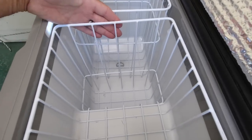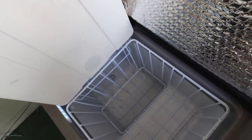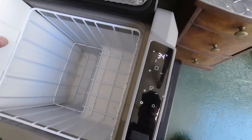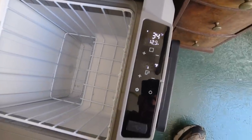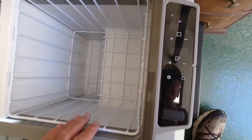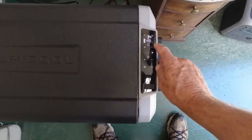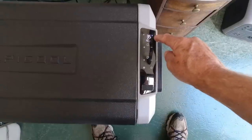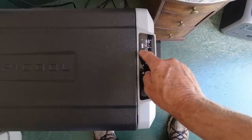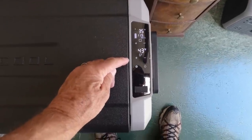It's got a divider that goes in the middle, and the refrigerator automatically senses when this divider is in place. When you slide it down, it'll automatically go to dual zone, so now it's reading both zones. You can set each zone independently. Making adjustments is really easy — the first time you touch it, it shows you where it's set, and after that you can move it up or down. The upper button is for the left side and the right button is for the right side.